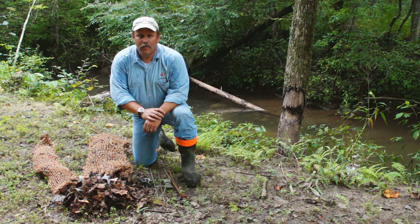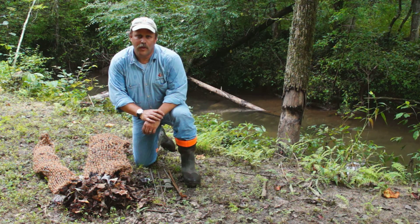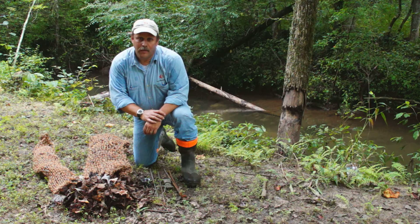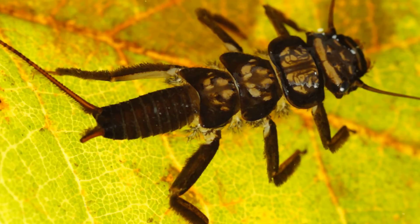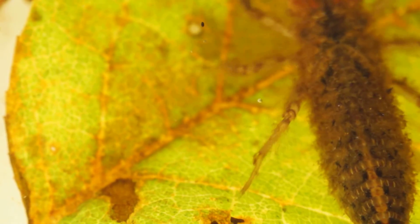Hi, I'm Pat Barber with Acer Enterprises, Habitubes for Leaf Pack Restoration. We've been working for the past year trying to develop a way to grow organisms in streams and hold them in place for extended periods of time. With some of the success that we've been working with, we came up with an idea for the leaf pack.